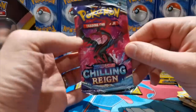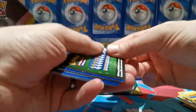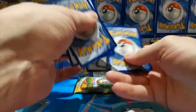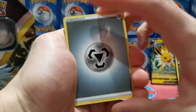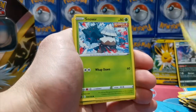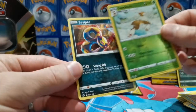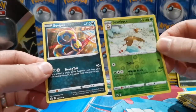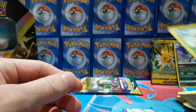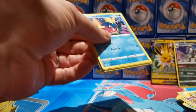In these last two packs, this is where we need to pull something spicy. There are some nice alternate arts in Chilling Reign. Oh — it's already a green code card, so that's a bit of a disappointment. Hopefully we can get a reverse rare as our next best thing. Pulls: Porygon2, Snorunt, Venipede, Snom, Glarian Slowpoke. We got a reverse rare Swirlix! And Sirfetch'd is our rare — so two rares from that pack. That's a cheeky reverse rare; can't complain.